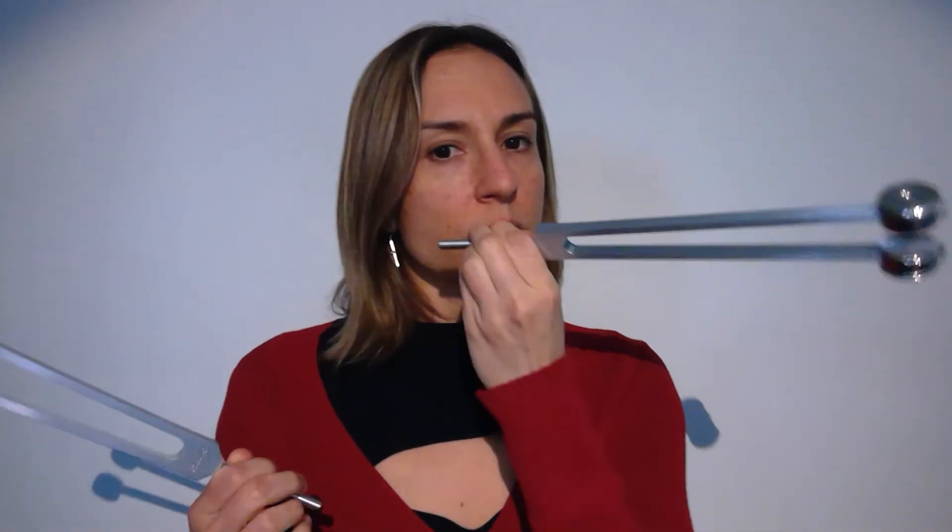You can also use two forks on one side. Activate them and place one fork inside the mouth and then one right here on the outside. You can do one side at a time. Always remember when doing this to breathe deeply, because what you're doing is dropping levels of tension by directly stimulating the vagus nerve using the tuning forks.